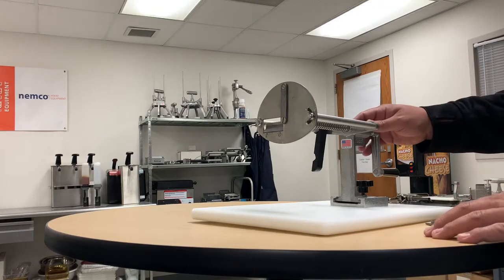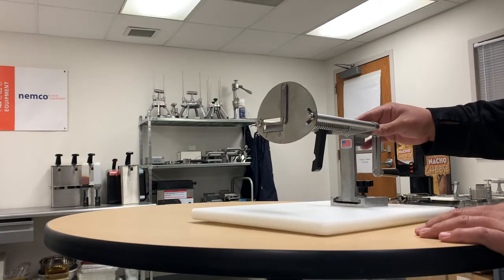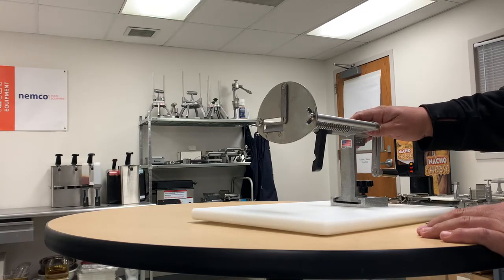I'm going to make a short little video on how to convert your spiral fry over to a chip twister. It's a pretty simple process and it should only take you a few minutes.